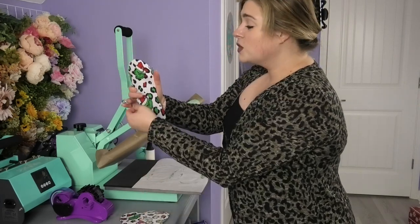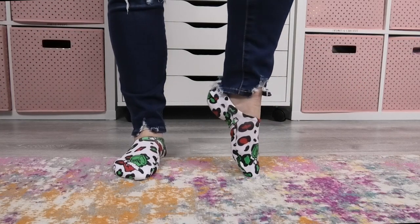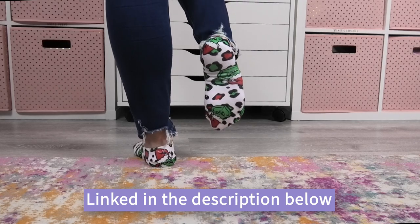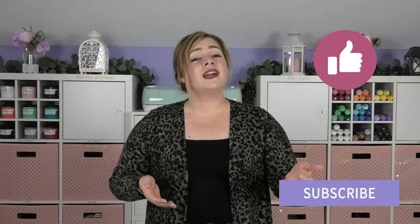This design turned out so cute — the colors are so bright and vivid. Especially with a Christmas pattern, they would be the best sublimation stocking stuffers ever. I'm obsessed with how bright and vivid these socks turned out. If you need information on sizing your no-show socks, you can find a size chart and the Heat Transfer Warehouse product description linked in the video description below. If you need these no-show socks as a stocking stuffer, drop an emoji in the comments below. If you learned something in this video, be sure to give it a like, and don't forget to subscribe to DIY Alex for more sublimation and Cricut tutorials every single week.